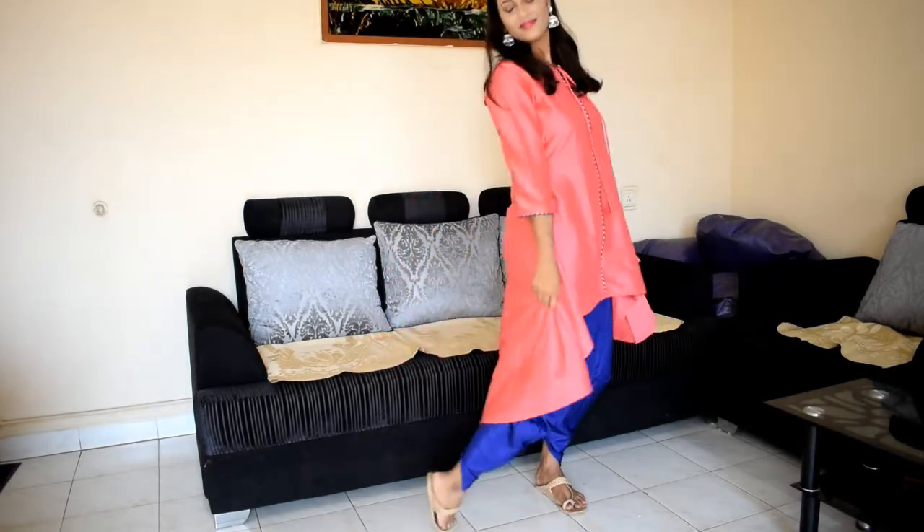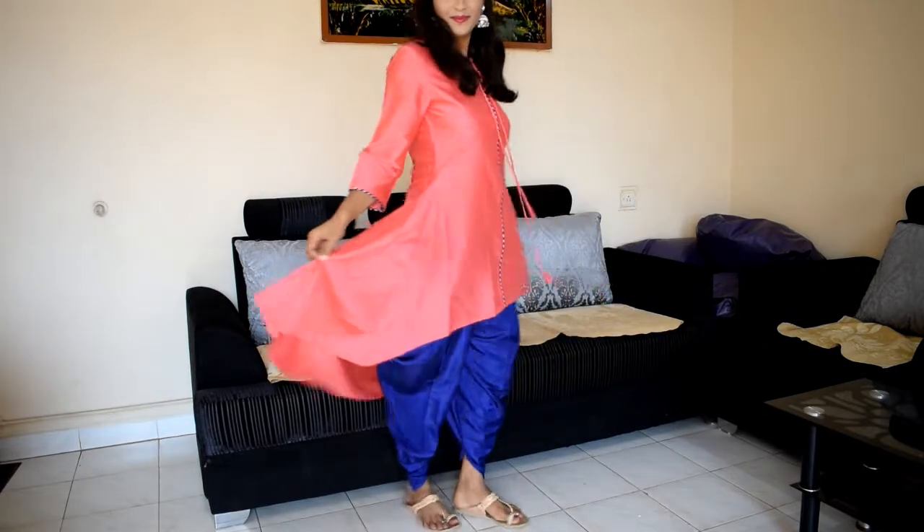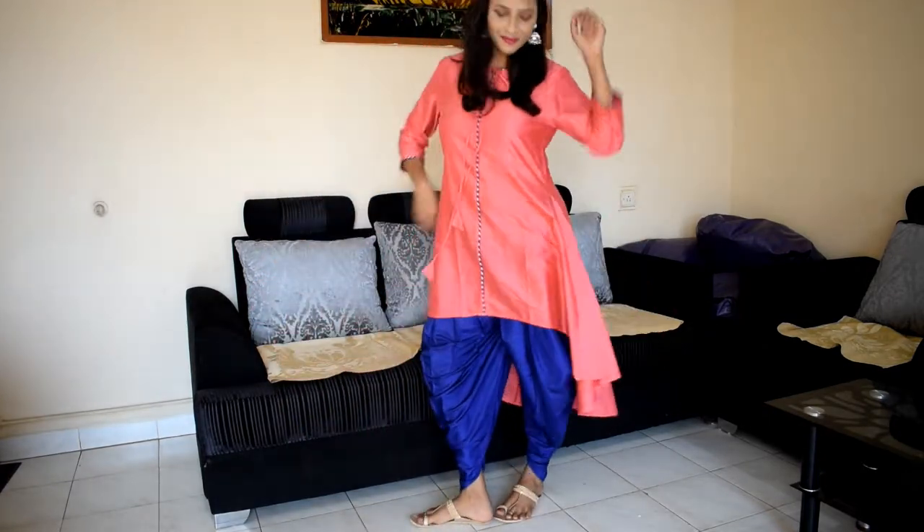Below this dress is a dhoti pant. You can see it — it's a beautiful look. You can wear it with this dress. The dress is very beautiful and its material is very good. My size is medium.